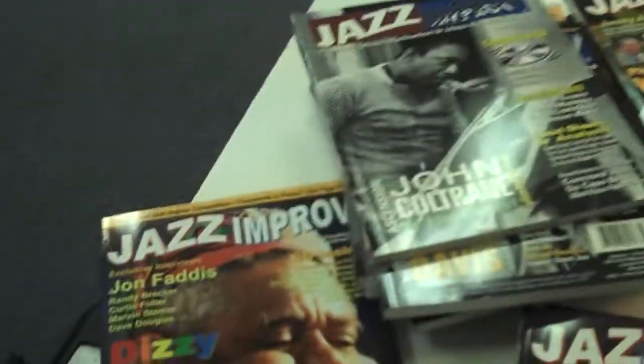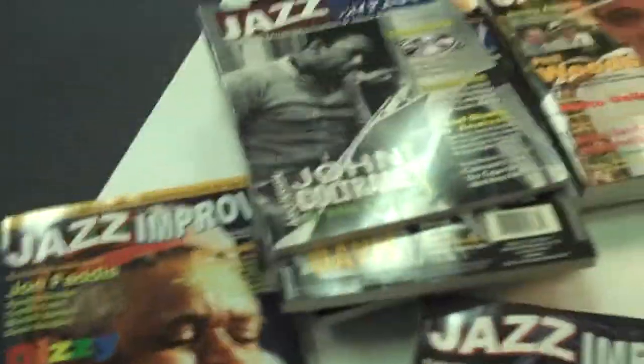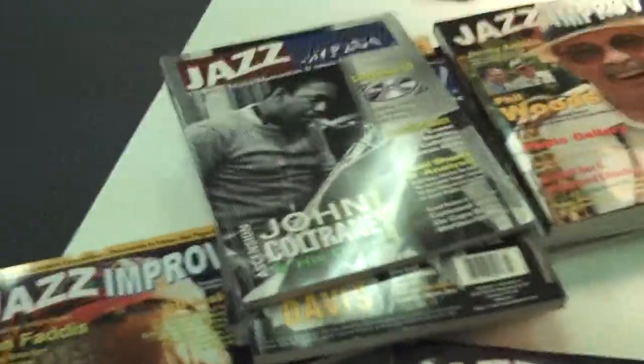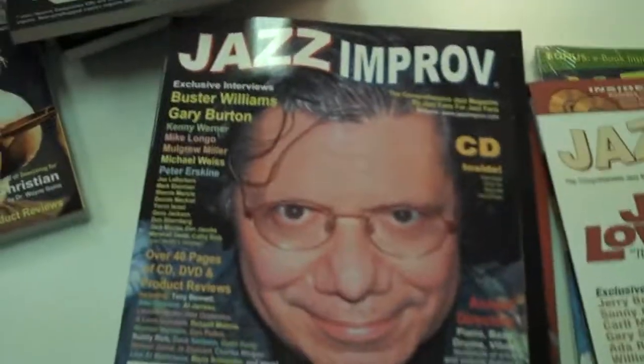This is Gary from Jazz Improv Magazine and we are selling all of our back issues. It is an amazing deal because we used to sell these in stores for about $15 an issue, and then we would sell back issues for about $25 an issue. Now you can get them for under $5 an issue.